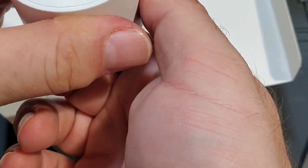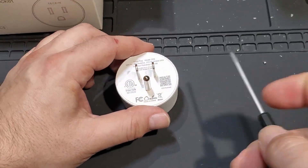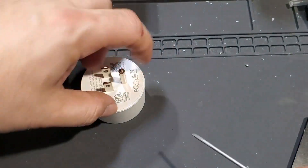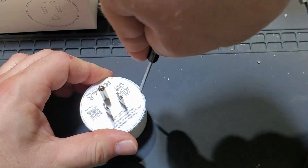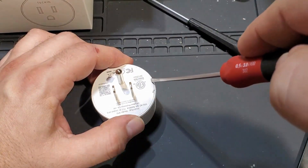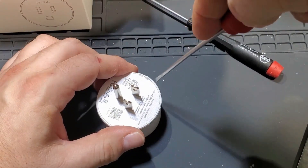I want to look inside, even though this will probably not be reusable after. I took apart a different brand before so I should take apart this one too. The other one was thermally welded — this one probably is too. There's a plug that goes in and then it's glued or thermally welded. I really only need two of these but it was more cost-effective to buy a four-pack.